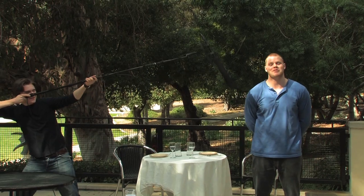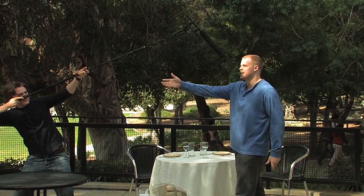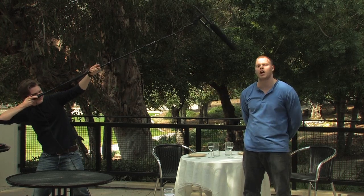Third, and a personal favorite of mine, is the sniper position. As you can see, Nick is looking down the mic shaft in a similar way to a gunman. This one's good for long distance shooting.